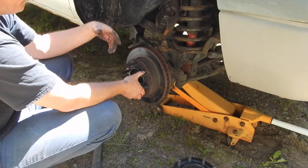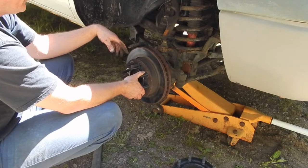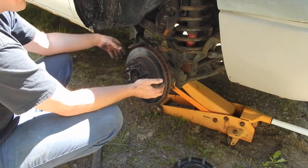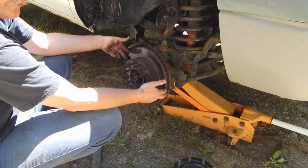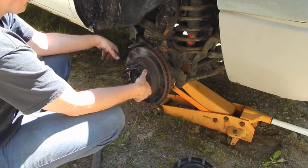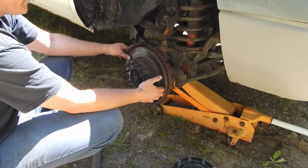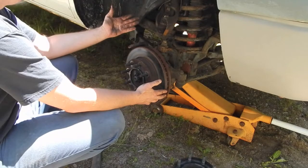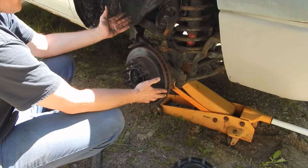That being said, this is obviously the opportune time to replace your pads if needed, and also the rotor, because as I showed in my last video, to change the rotor you've got to pull the whole hub. So you really want to be looking at a lot of stuff when you're in here. If you're going to be doing your brakes and your rotors need to be done, that's the time to do it. My brakes I didn't do that long ago, so they're in good shape — I'm not going to have to do that.